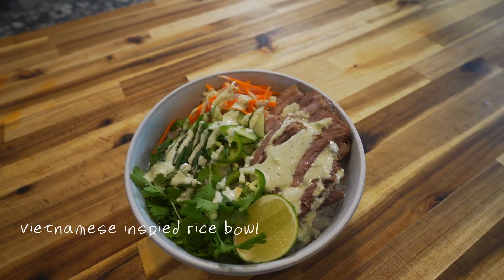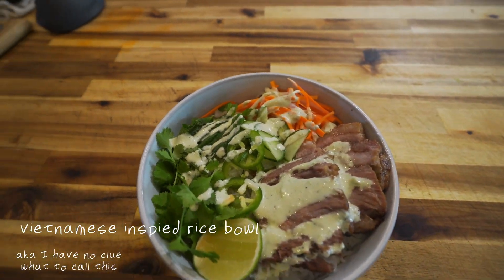I had a lot of fun making this rice bowl on stream the other night, so let me show you how I made it.